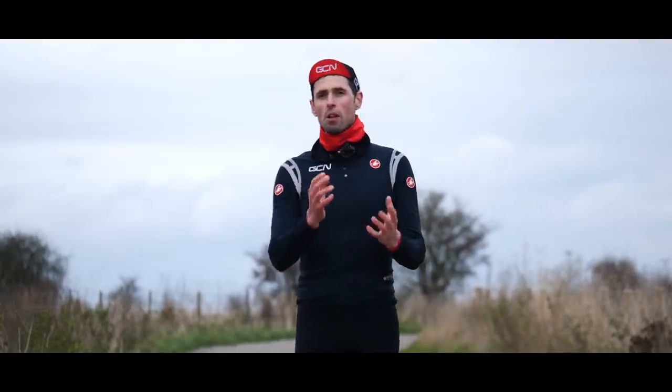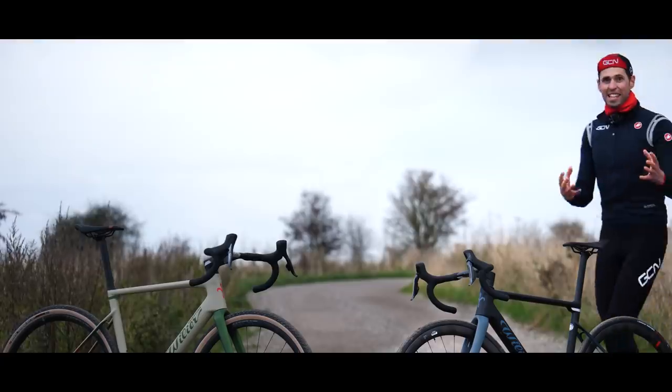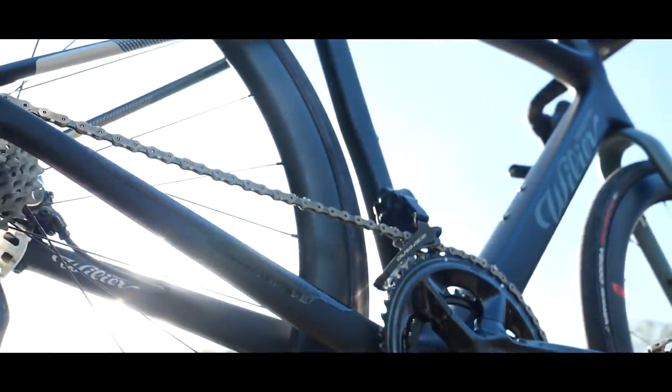The Rave is one bike with two personalities. Due to all other GCN presenters being busy for the day, I've got to somehow film this video by myself. This is the all-road Rave. Look at this thing — it's incredible.